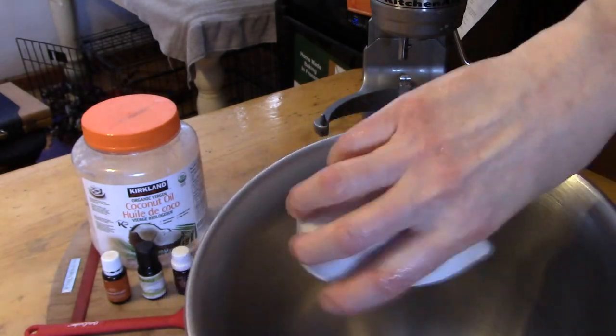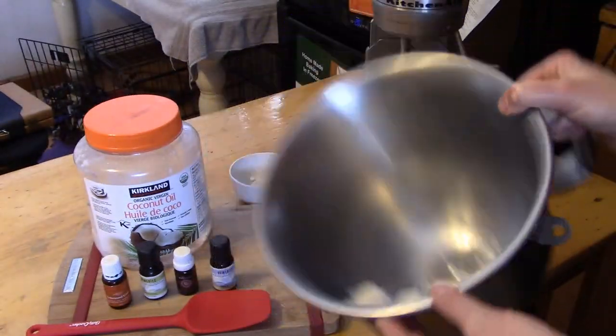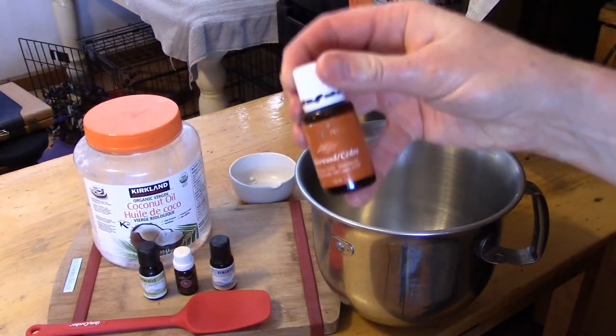In order to make your own hand cream, all you need is coconut oil. For best results, use cold pressed virgin organic coconut oil. You can also add vitamin E if you want, but for today we're going to use coconut oil and essential oils.